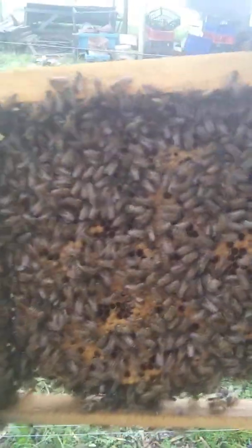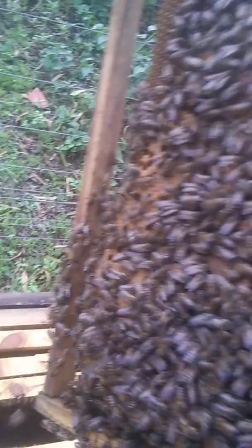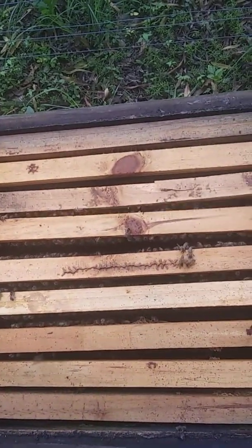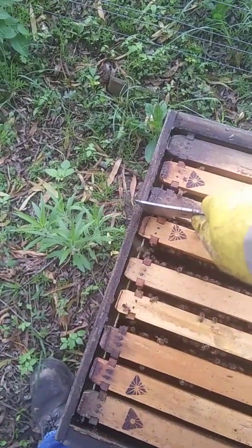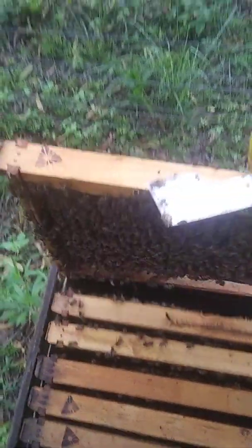A damn pack of bees. A lot of brood. This hive is ready to explode — so that brood will probably hatch within the next couple of days, within the next week. Each frame of brood will produce about three frames worth of bees — see how many bees are covering a frame here.